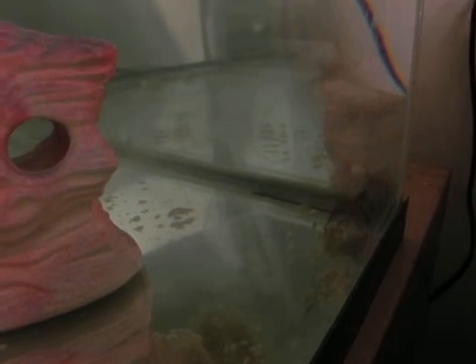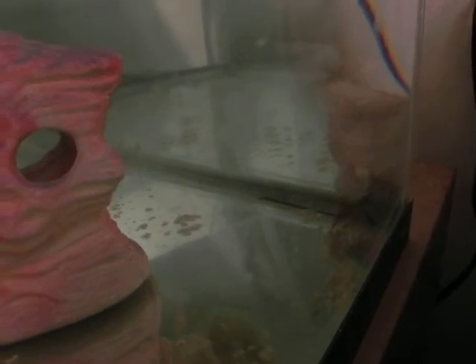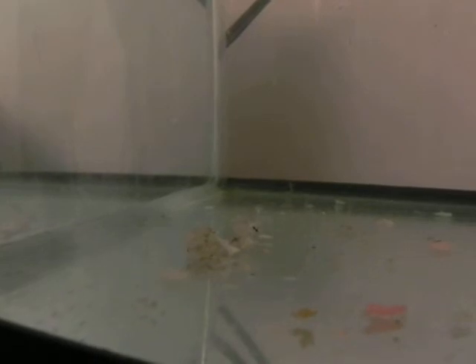Her babies are over there. These marbled crayfish don't eat their own, unless in highly stressed situations. The babies are all eating a piece of flaked food in the flotsam eddy current of the tank. And we are out of time — that is our midnight check-in with the mother crayfish and the baby crayfish.